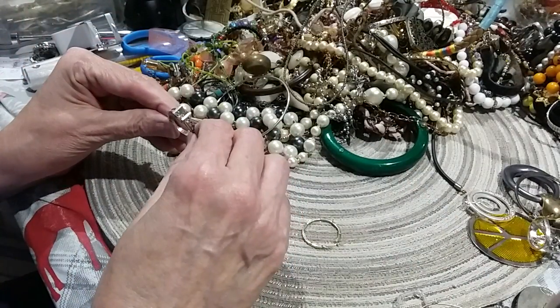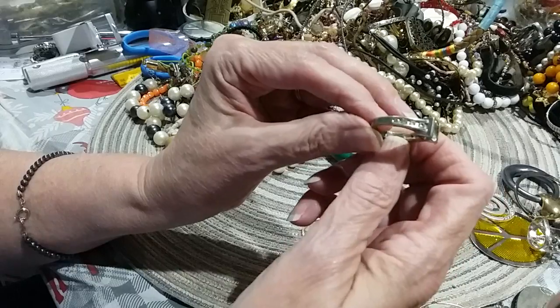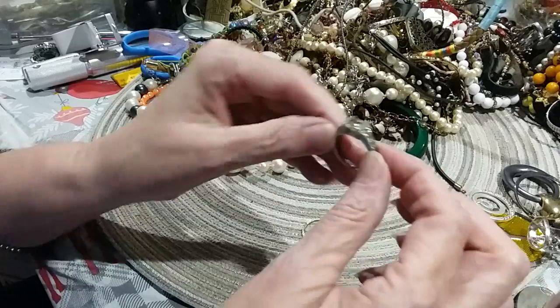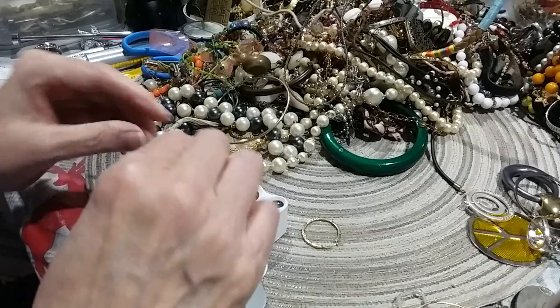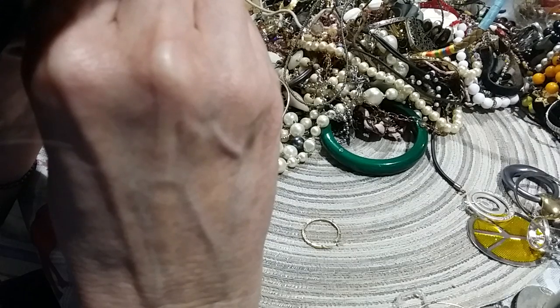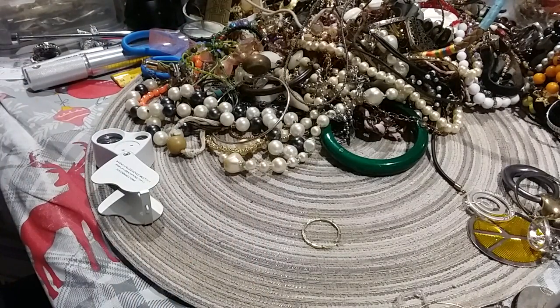Okay, here we have this ring. It's got CZs on both sides running down the shank. It's like a princess cut, and it's got some stuff in here — let me read it. It's a Leah Sofia.